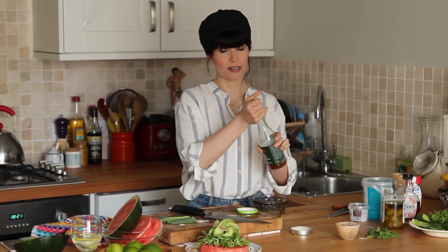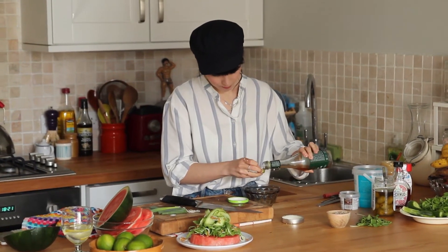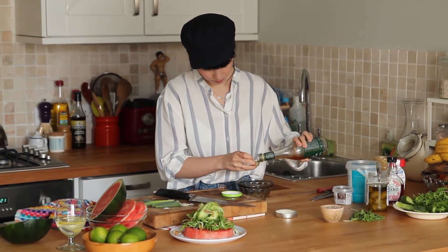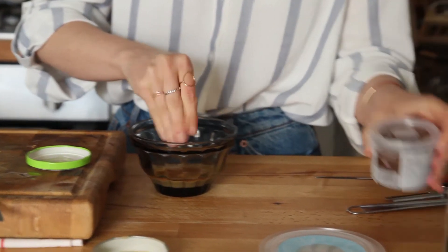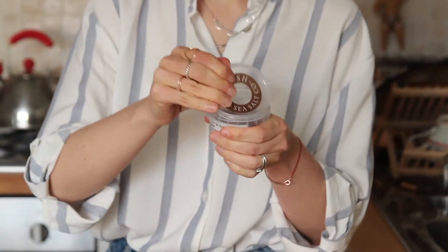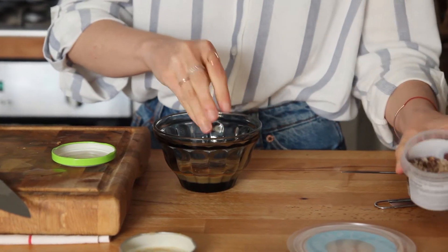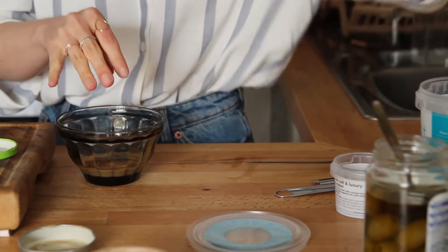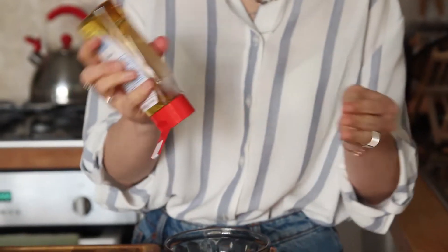Another favourite of mine is cider vinegar, so I'm just going to put in a little bit of that for some tang. I've got some coarse sea salt here — don't be afraid of that. I'm also going to put in a pinch of this sea salt mixed with pepper, and pepper goes so well with watermelon. Good dash of that, and then you can use either agave or maple syrup — it's entirely up to you.